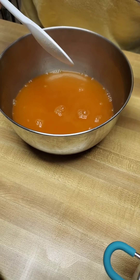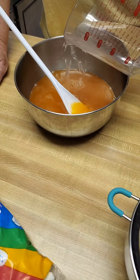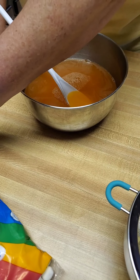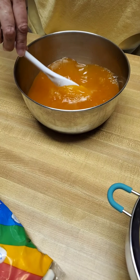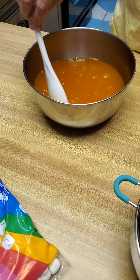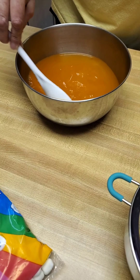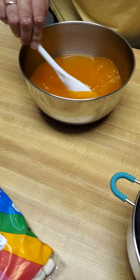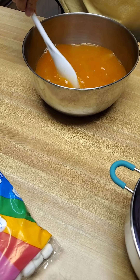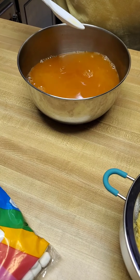Then we're gonna add one and a half cups of cool water. Stir that in real good. Okay, I think that's good for that.